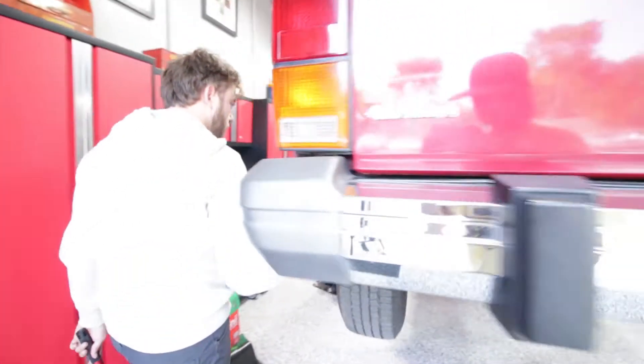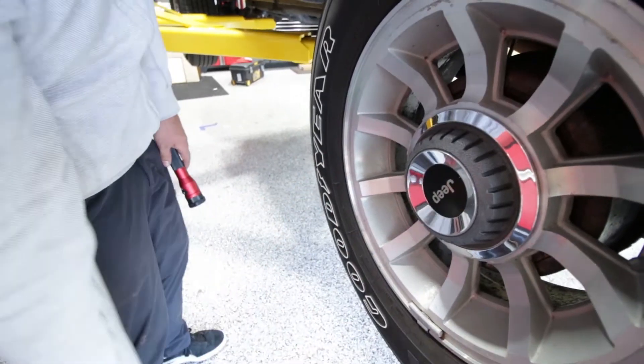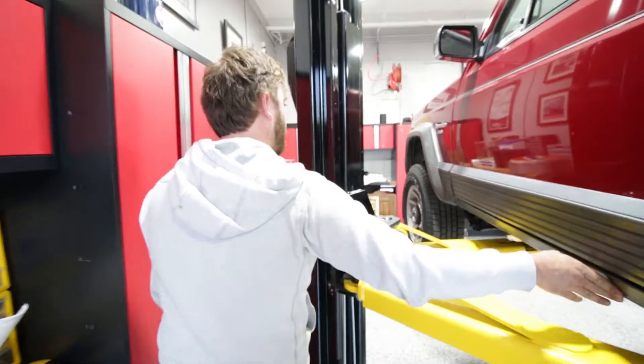This side - same story. We've got a little bit of this stuff in here. I apologize I didn't power wash this thing, but spotless.